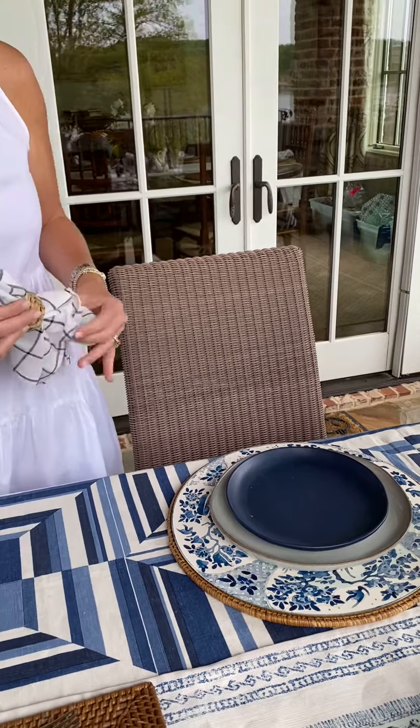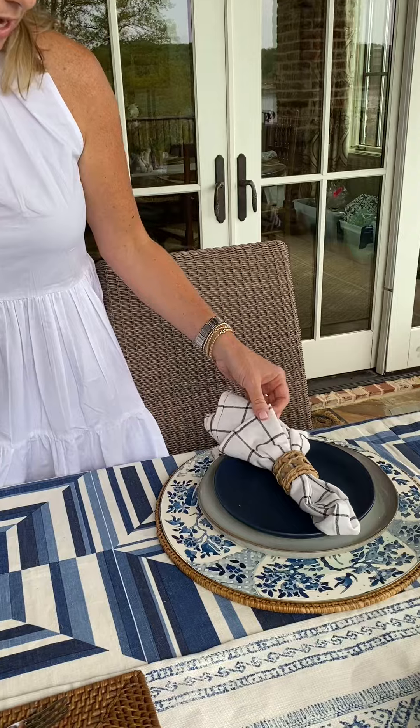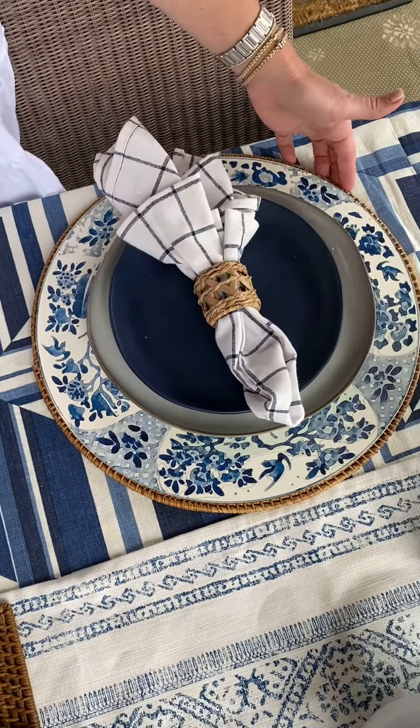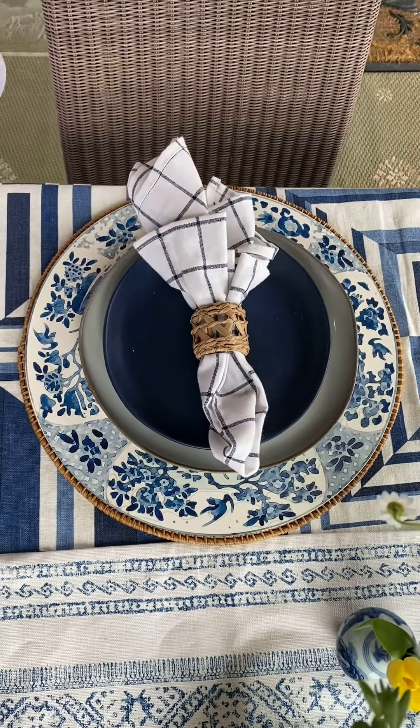We have mixed in yet another pattern with a blue-and-white casual Czech napkin, and topped it off with another natural element to combine with the natural charger.